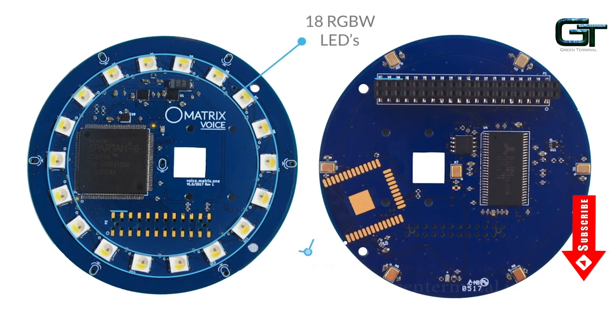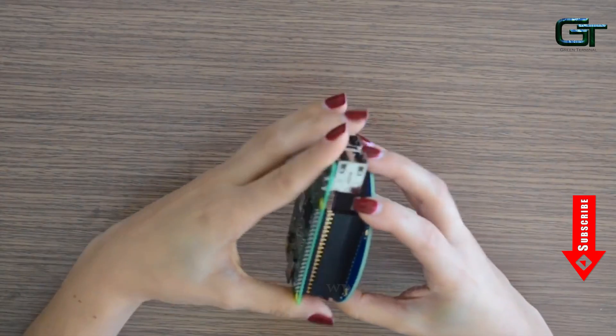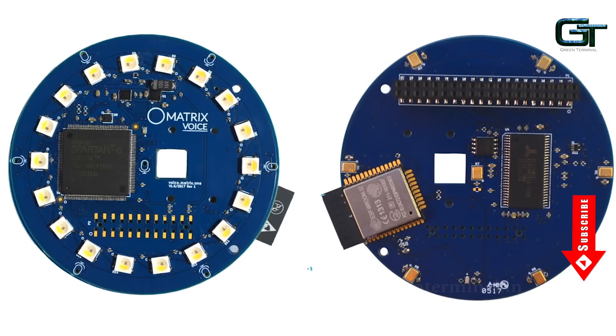It also has a ring of 18 RGBW LEDs and 64 GPIO pins which allows us to easily connect Raspberry Pi to this board. There is another variant of Matrix Voice that has a 2.4 GHz WiFi and Bluetooth chipset which enables wireless connectivity.